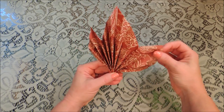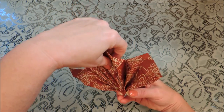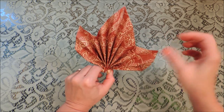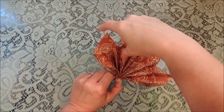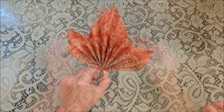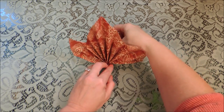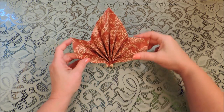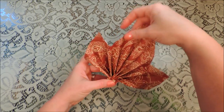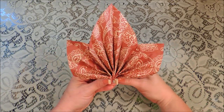Then just open up the leaf. Just kind of fold with it until you get it to sit the way that you want it, so it'll sit right on your plate. And that's your maple leaf napkin fold.